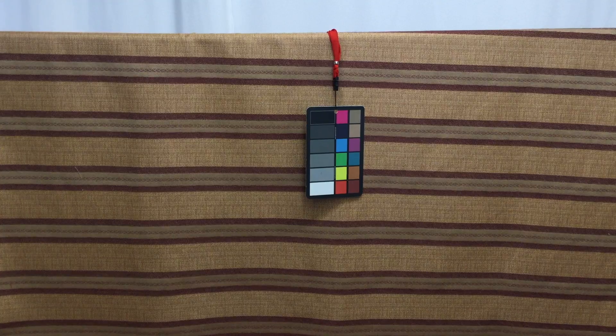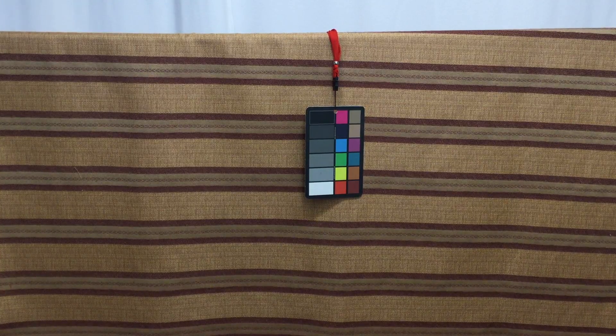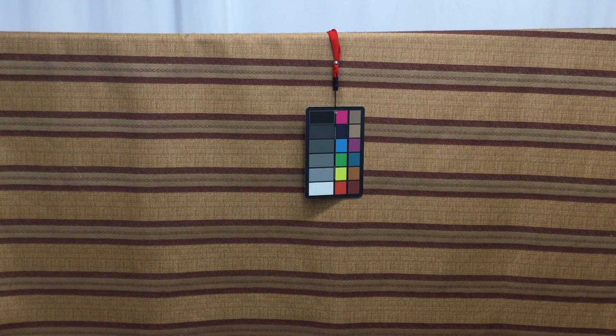That's important when you're ordering your yardage — if you need to do any piecing or matching, knowing the repeat helps you calculate correctly.